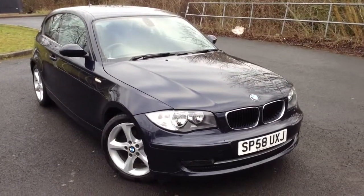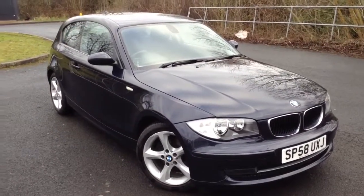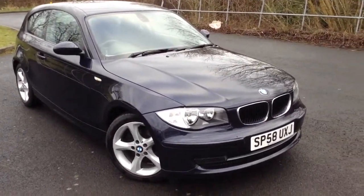Here we have a lovely example of a 2008 BMW 118D Edition ES 3-door hatchback in a dark blue.